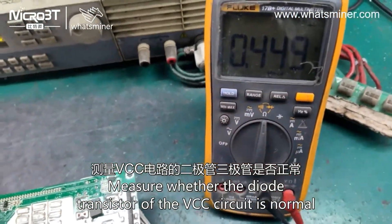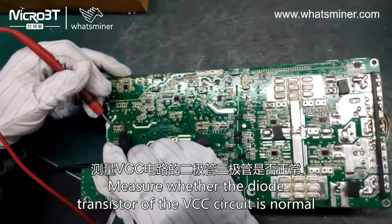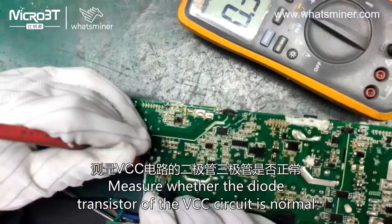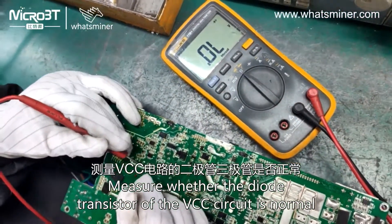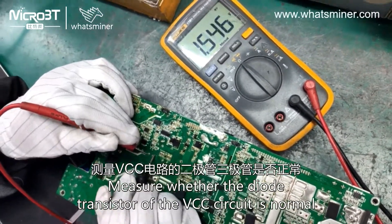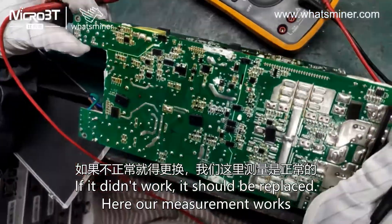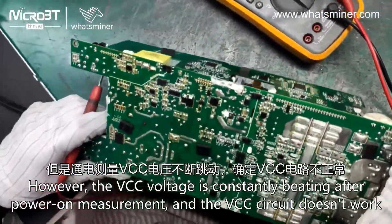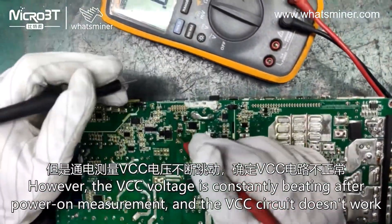Measure whether the diode transistors of the VCC circuit are normal. If they don't work, they should be replaced. However, the VCC voltage is constantly beating after power-on measurement, and the VCC circuit doesn't work.